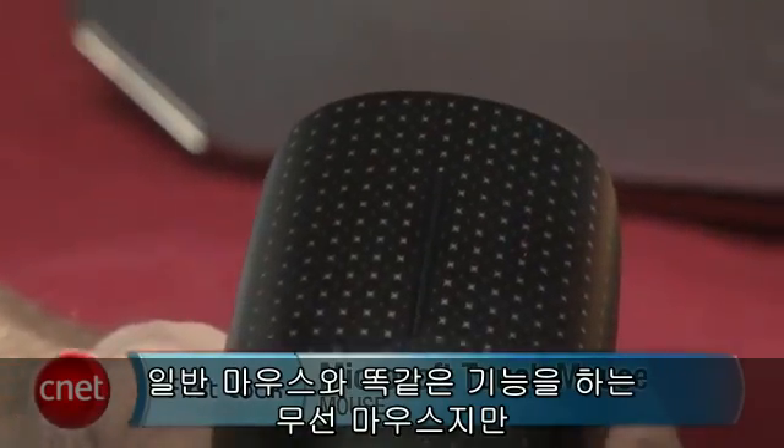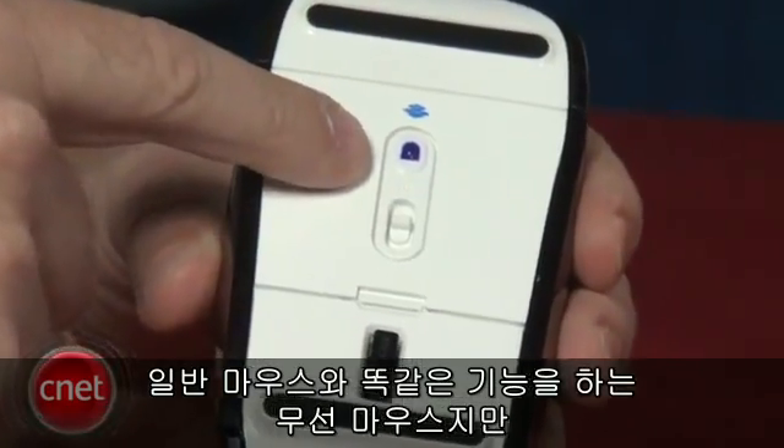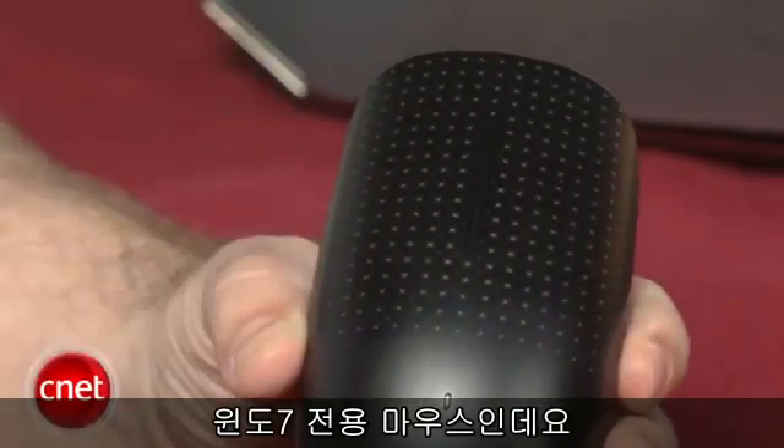What's kind of cool about this product is that it works just like a regular mouse. It's wireless. It has an optical sensor here at the bottom. But this whole front surface is actually one big touch sensor. And this is designed to be a Windows 7 mouse.